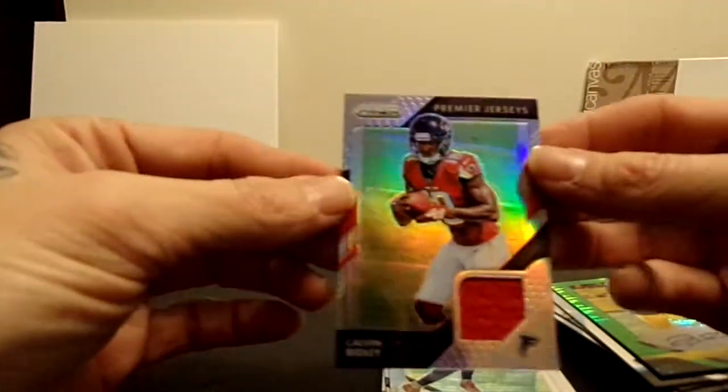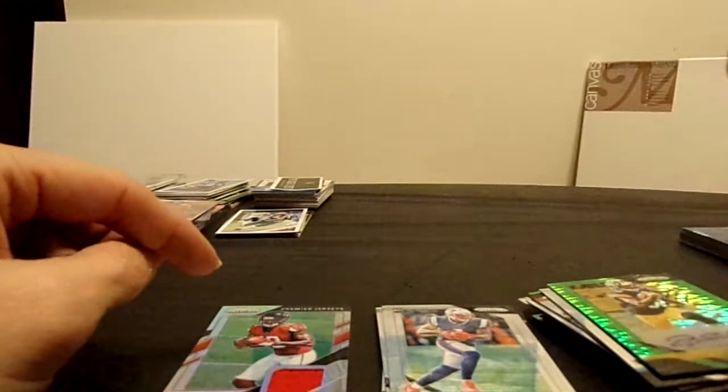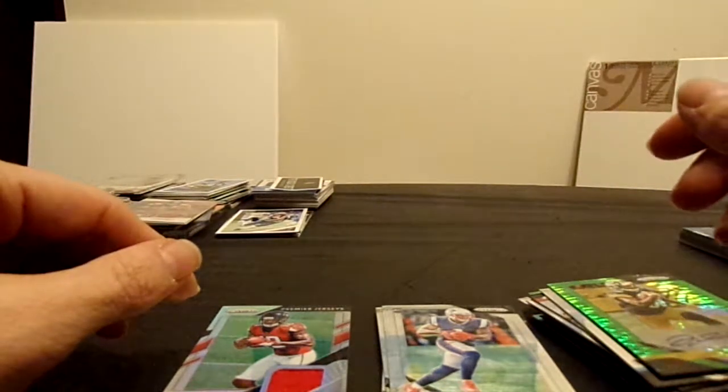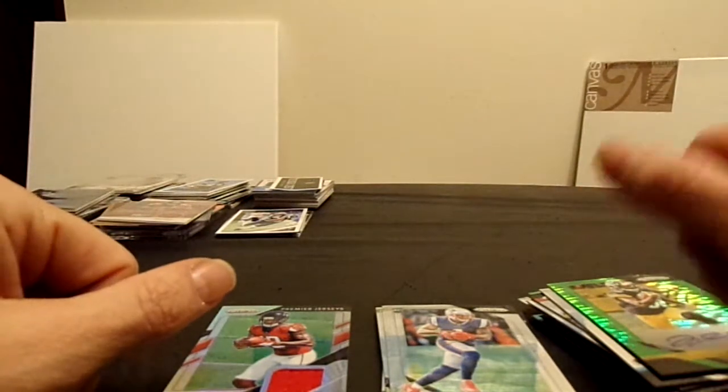So there you go guys - the two hits we got from this: the Jalen Samuels green pulsar auto, and the Premier Jerseys Calvin Ridley. Not too bad. Definitely will be giving one of these types of boxes away for our 50 subscribers, so be sure and spread the word. Go online, check out Facebook, Instagram, eBay - all kinds of stuff. Thanks for watching guys, see you again next time.